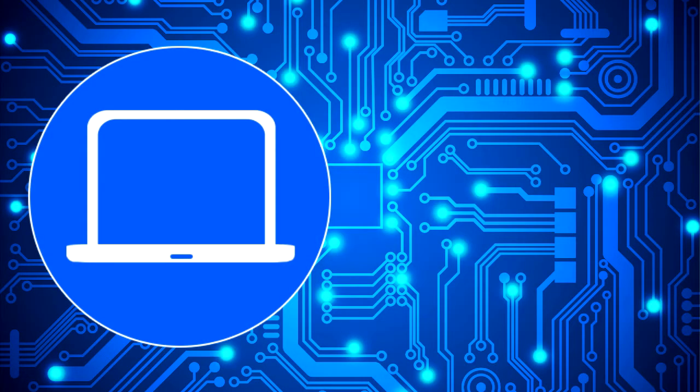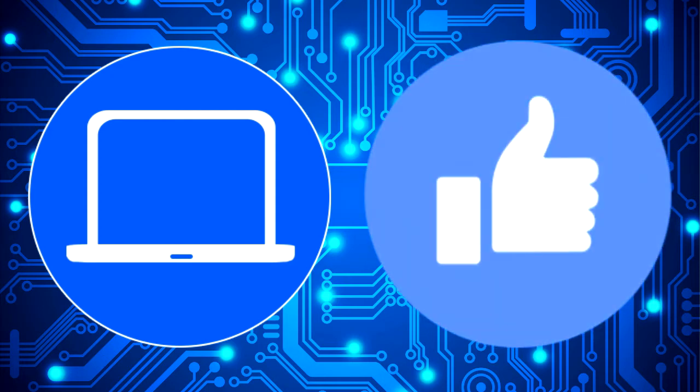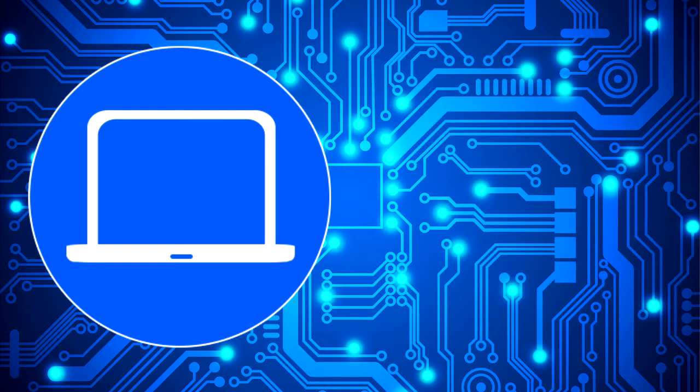Thanks for watching. Don't forget to like and subscribe if you enjoyed this video. If you need more, check out this playlist to watch other tutorials for your laptop. You can also click here to find parts for your laptop at PartsPeople.com. Thank you.